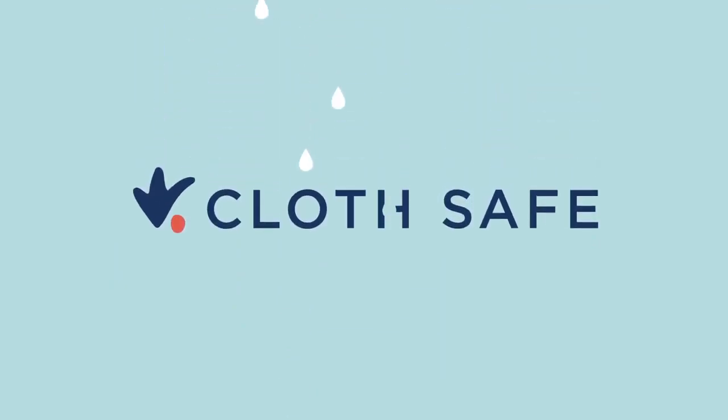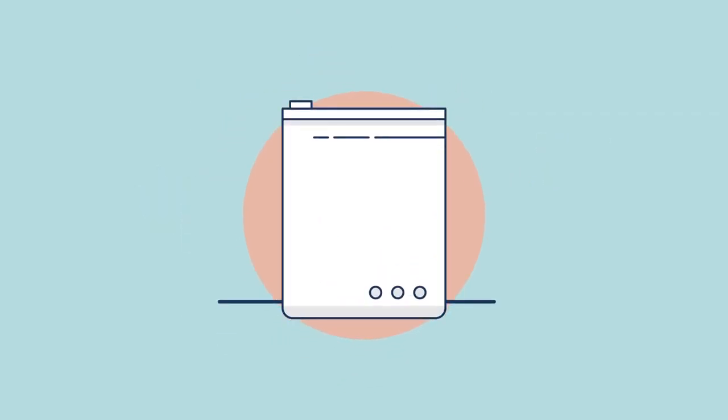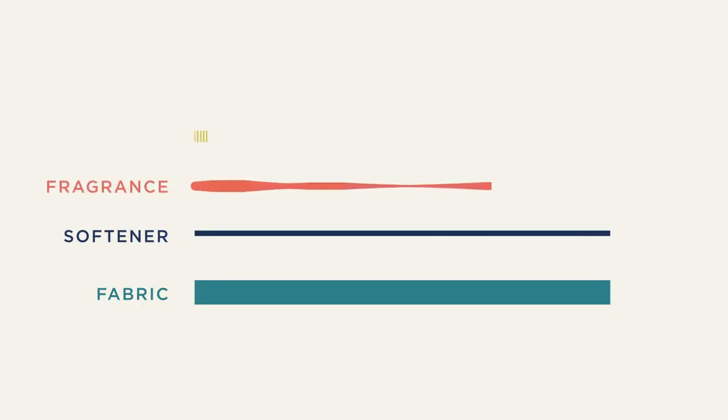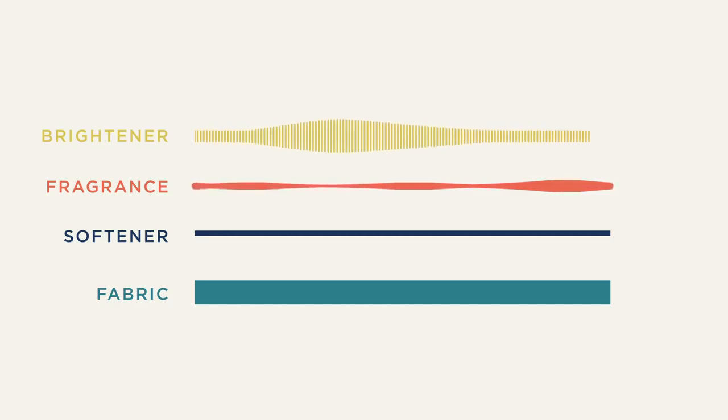You'll often hear that you need a cloth-friendly detergent to launder your diapers. What that really means is that the ideal formula is clean rinsing — every ingredient in the detergent should thoroughly wash out of your fabric by the end of the cycle. That means no fragrance, softeners, or optical brighteners. Those ingredients are all designed to live on the surface of your fabric, which can cause problems when it comes to laundering diapers.